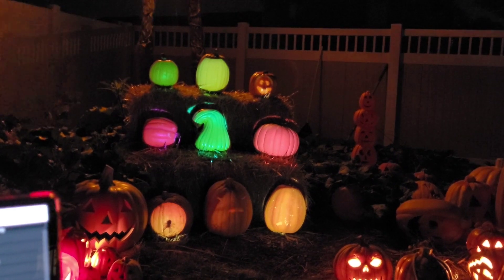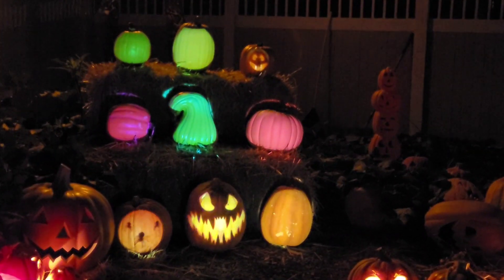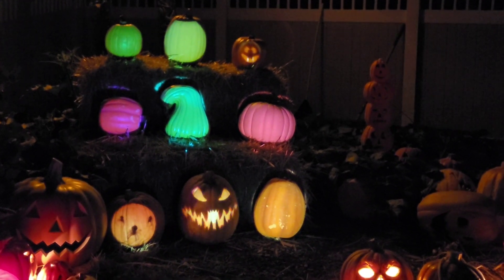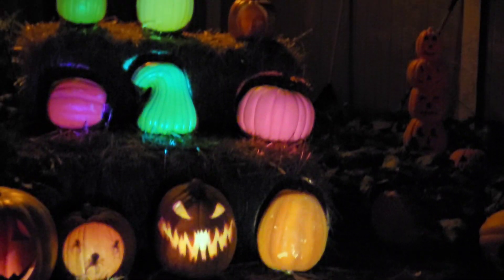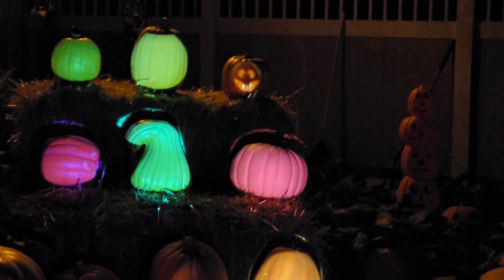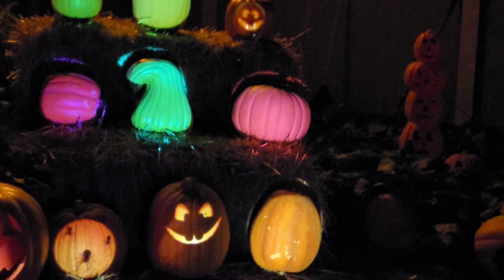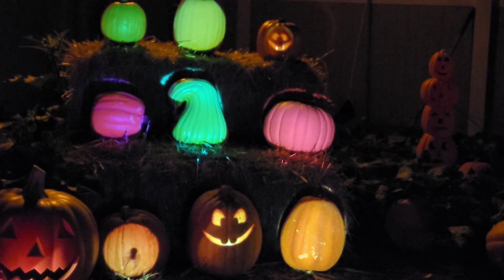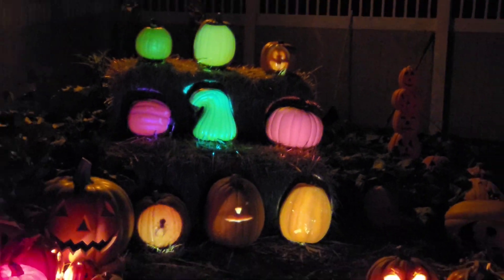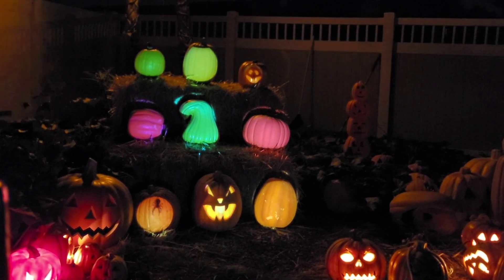The one challenge we're probably going to have is there's enough distance between the pumpkins at the bottom and the top that if we get the ones on the bottom nice and focused at this projector, the ones up on top are going to be a little blurry. So we'll probably just focus for the ones in the middle and it won't be quite as crisp, but hopefully good enough. I'm excited to put the faces to the rest of these now.